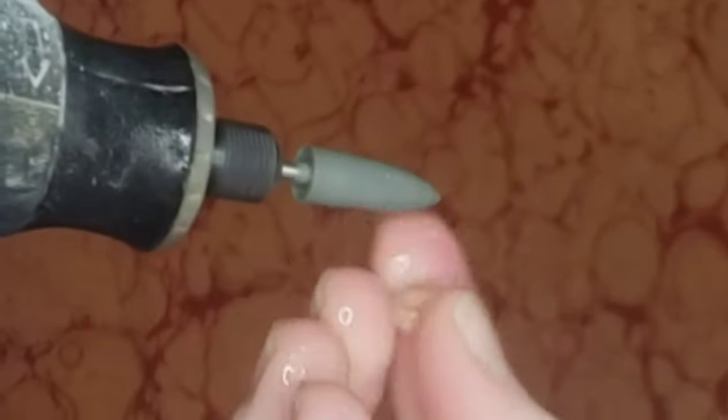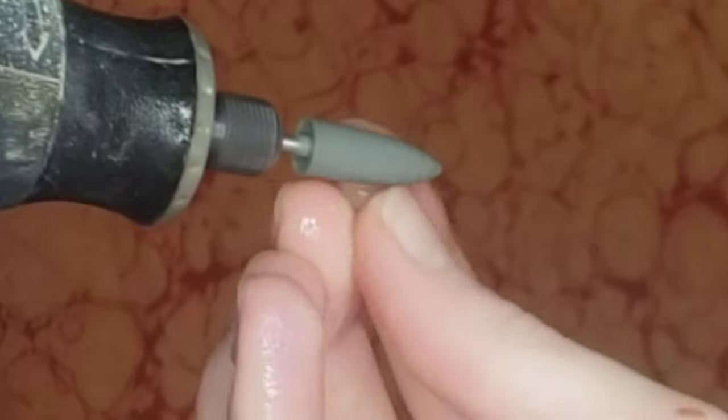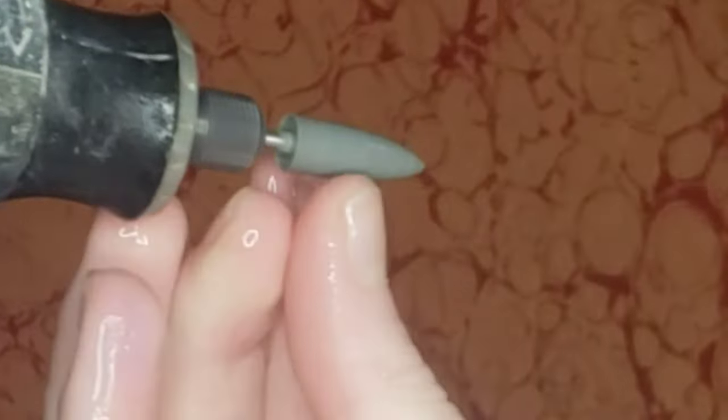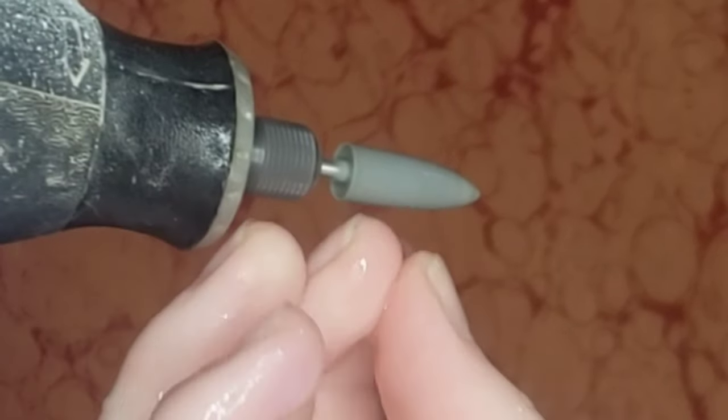All right, now that I've moved on from that, we are going to the gray Nova Point here, and this one is going to start its polishing. Just really make sure to dry it off and make sure that there are no scratches in between.